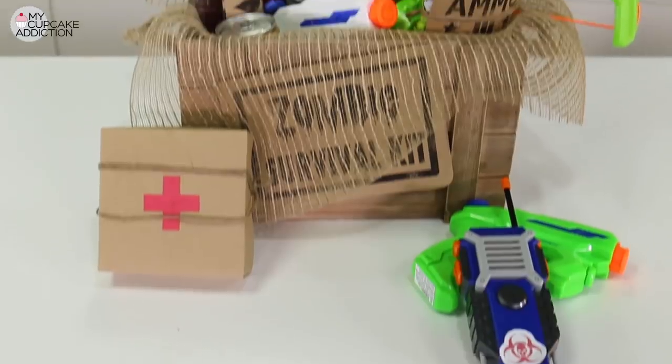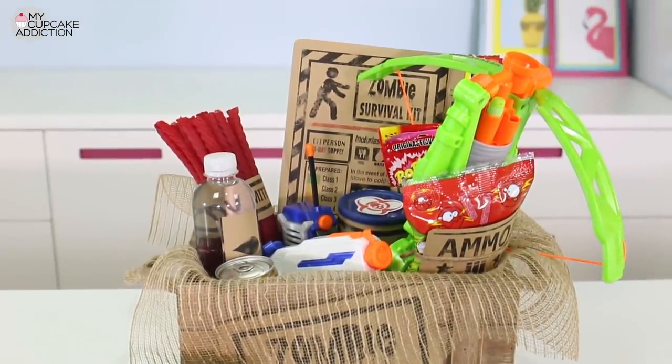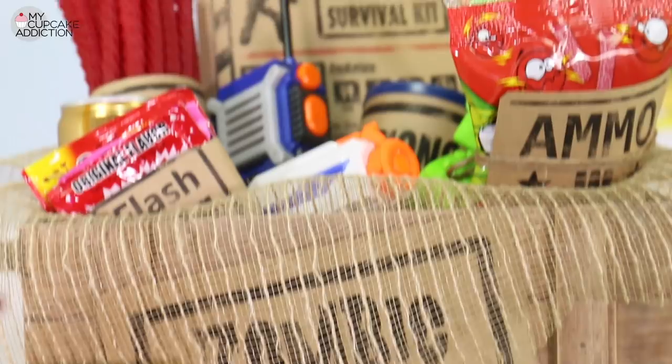I'm going to show you guys today how to make a personalized zombie apocalypse candy survival kit, because if the zombies come, let's face it, we're all going to need candy. This is essentially more of a put-together than an actual bake, but it's a really fun idea and so simple to personalize.